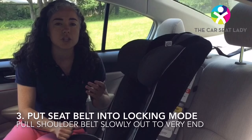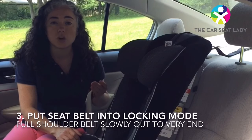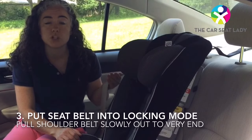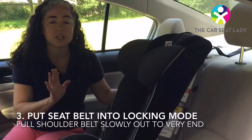In some vehicles the ratcheting sound is really soft and quiet and you might not be able to hear it. You can always double-check it's in locking mode by giving a very gentle pull towards you — you should feel no slack coming back. Once you've done this, you can just let the belt go.